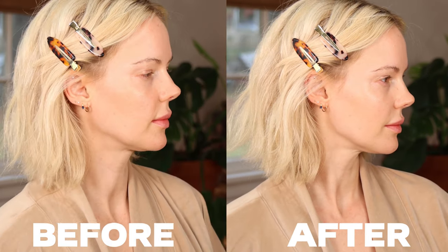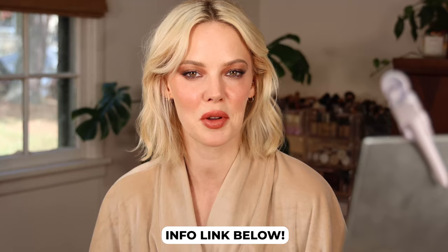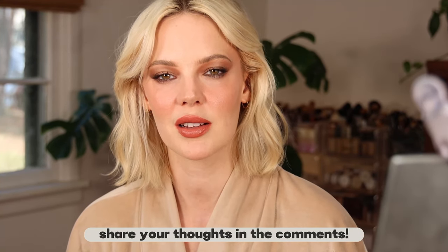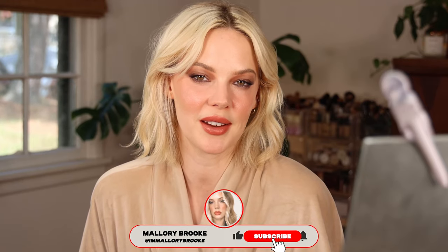This is my full face look using all of Patrick Ta Beauty. I'll have everything linked in the info box below. Don't forget — the first hundred people that purchase the BluMean Face Pro can get it for $70 instead of $150. I love the new Major Dimension 3 eyeshadow palette — it's by far my favorite. If you'd like to see me swatch and compare all three major dimension palettes, I'll link that video below. I hope you enjoyed this tutorial and got some tips. Let me know your favorite Patrick Ta Beauty products in the comments — just the mascara is not for me. Let me know which brand you'd like to see me do a full face of next!